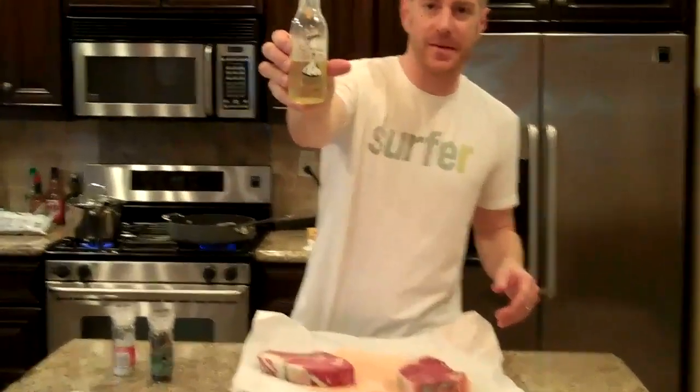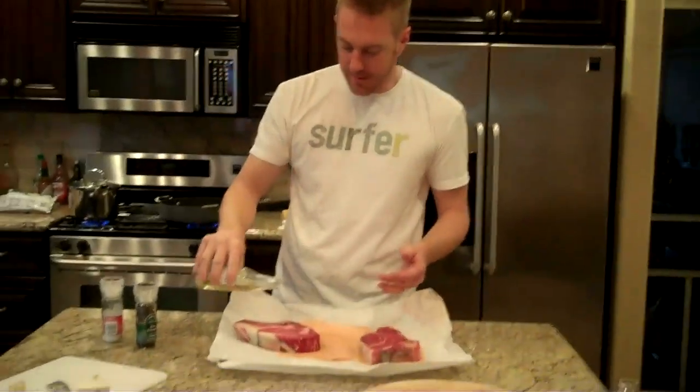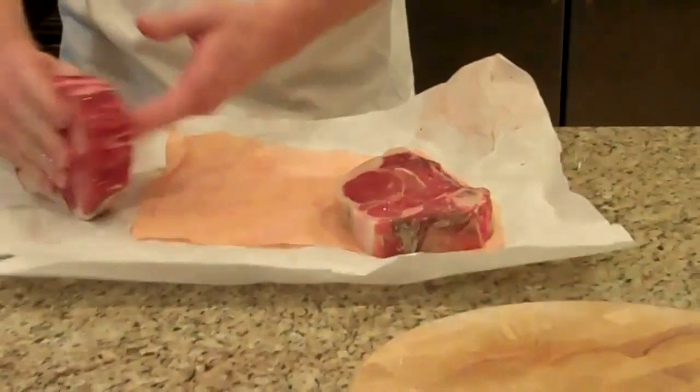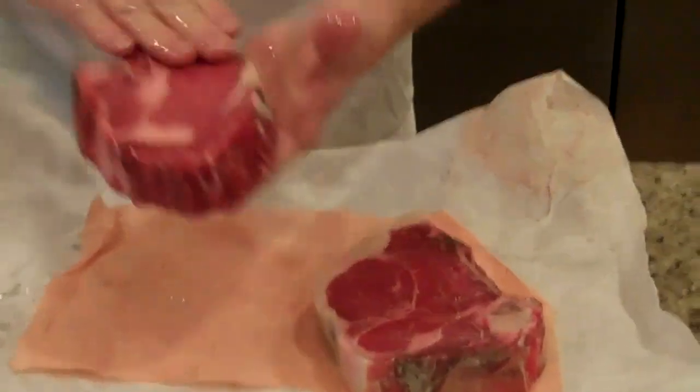I'm just gonna start with some of this garlic oil on it right here. I don't know if you can see that or not, but it's available pretty much everywhere — not from the butcher shop I got these at, but Ethan at Whole Foods in Long Beach turned me on to this several years ago. It's just a simple fix — pour this on your steaks and just rub it on both sides. Coat them in nicely.